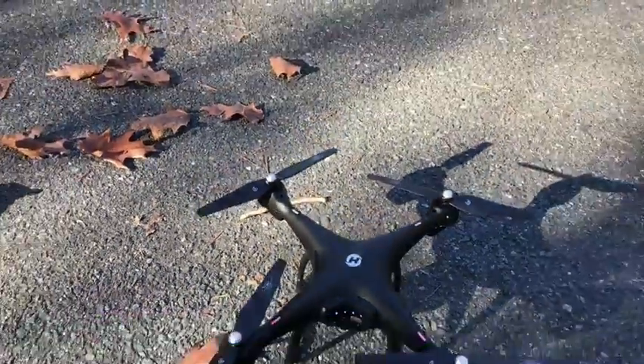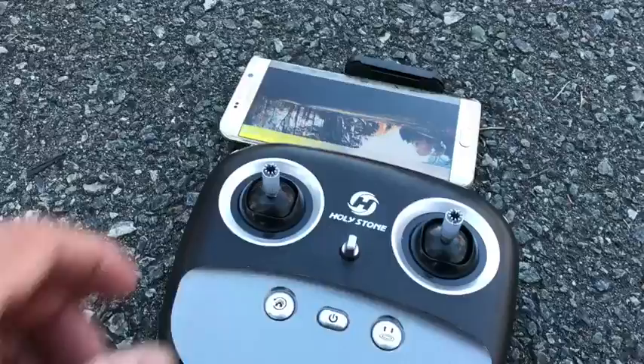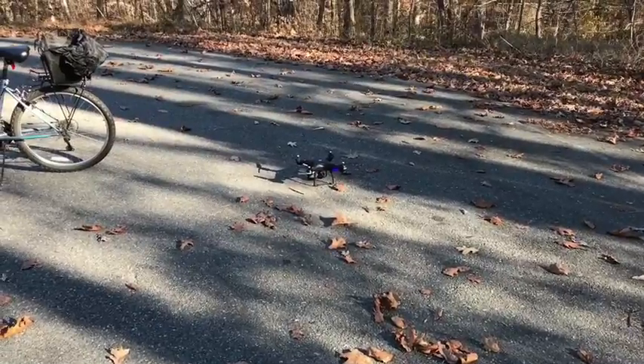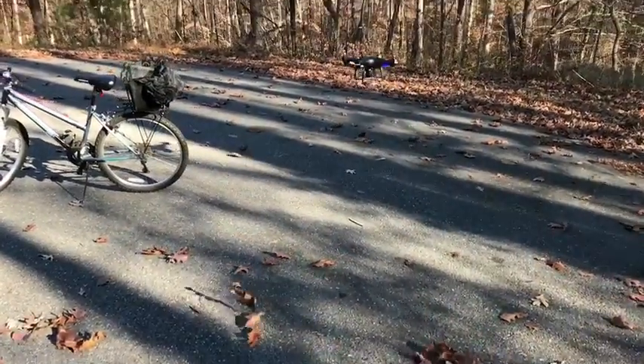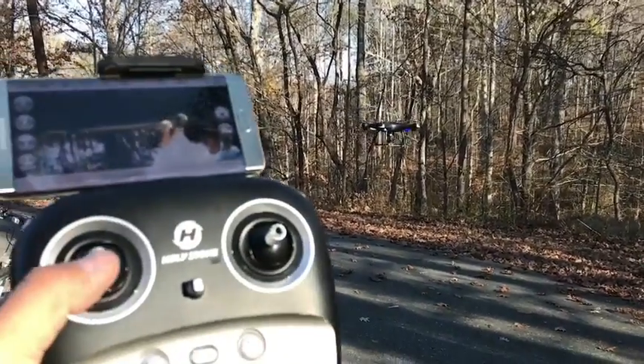It is good to do this when you first get it. Let me lock it — ready to fly. Take off. Help my channel by subscribing, I will gladly appreciate it. Thank you for watching, let me go a little higher.